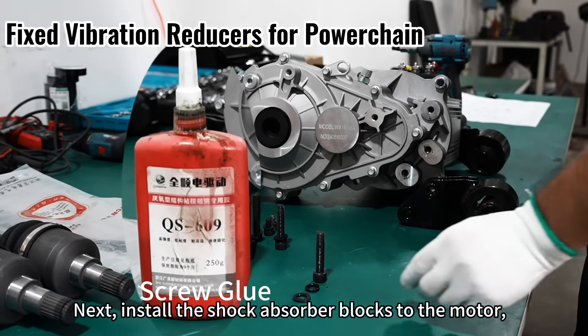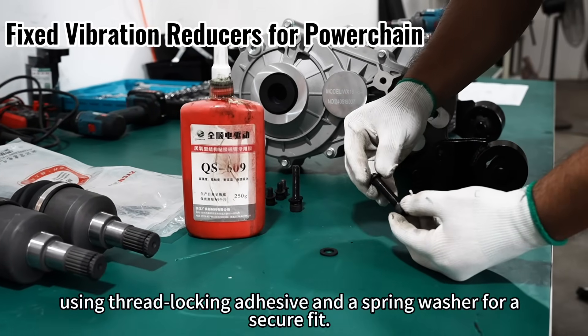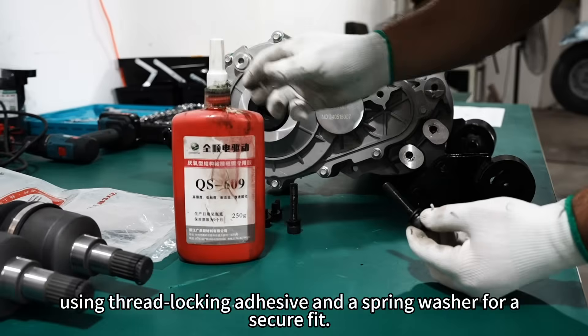Next, install the shock absorber blocks to the motor using thread locking adhesive and a spring washer for a secure fit.